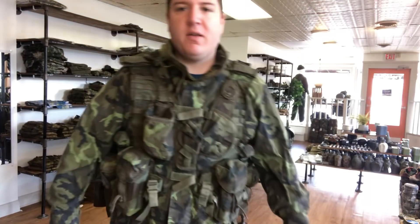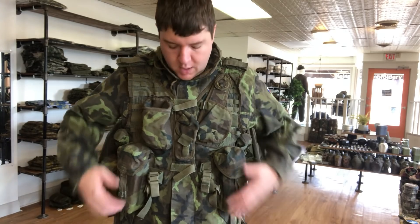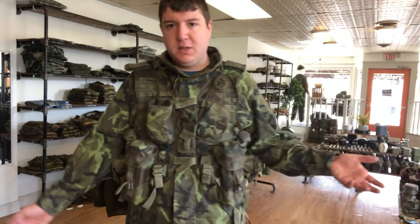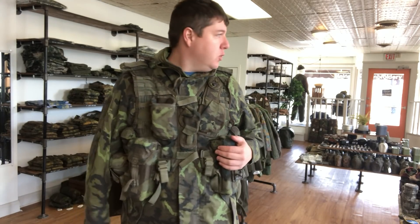Hey guys, Mike B. here with a product video of something that I sell and I think is pretty cool — I actually kept one for myself. These are the Czech M1995 tactical field vests, as I call them. They're on the website at mikesmilitaria.com for 46 bucks, and I'm just gonna show you what you're gonna get.